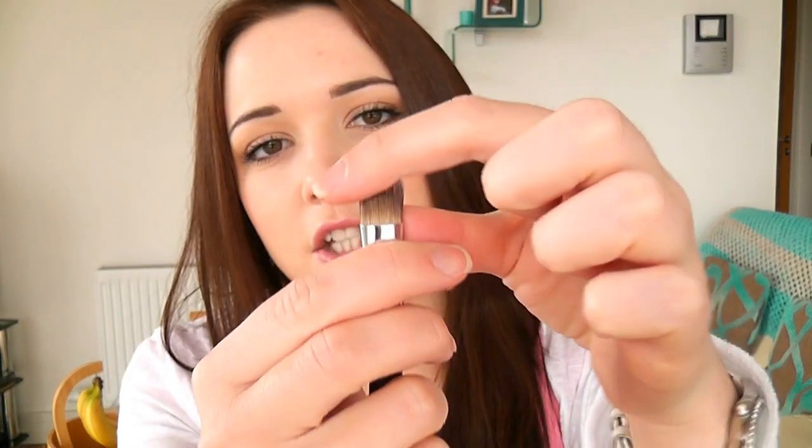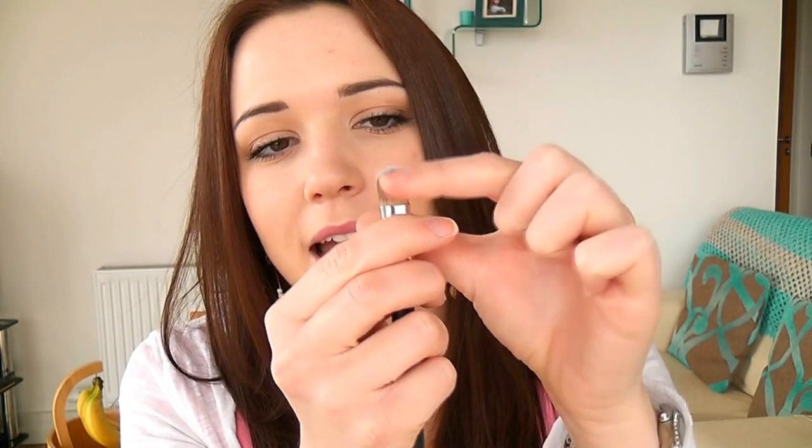Now we're moving on to the last of the face brushes — this is the concealer brush, and it can actually be used on the eyelids as well. As I mentioned, there are two concealer brushes in this set. This separate one is nice and big so you can use it for applying concealer over a large area, for blemishes, or around the mouth to sharpen up the edge after applying lipstick. It has a solid shape at the top — not too flimsy — with real support and stability, so you'll have plenty of control.